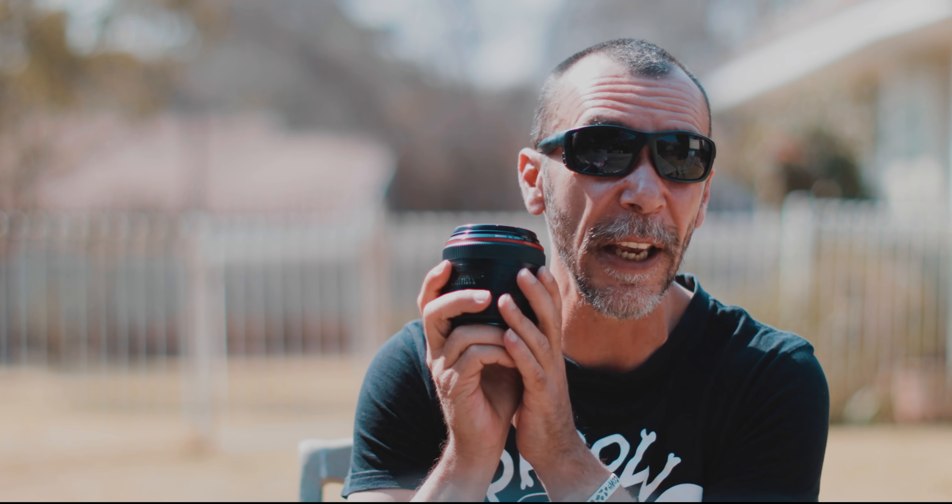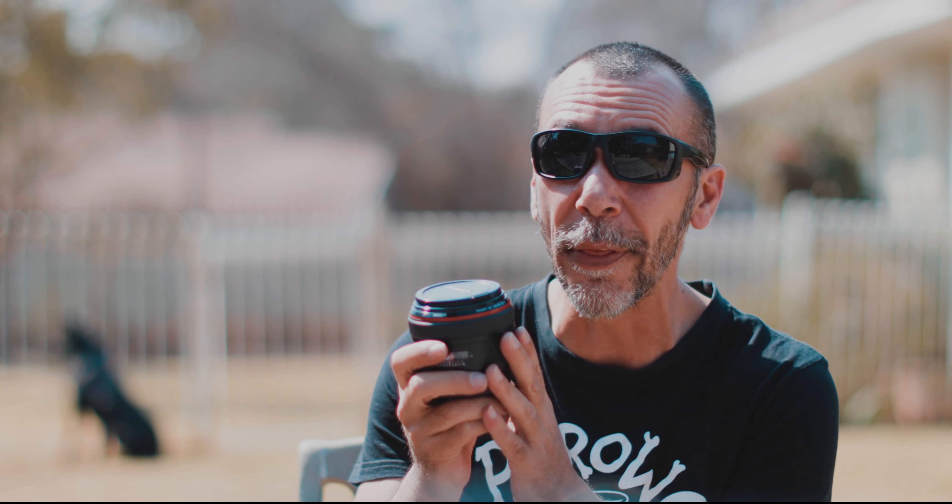One thing you do have to remember — if you are shooting on a full frame camera, the 85mm is perfect, it's a great lens for you. If you're on a crop frame sensor camera, the 85mm is going to be too long. So what you want to do then is look at the little brother, which is the 50mm f1.2. That's going to give you roughly a focal length of about 85mm on your crop frame sensor.